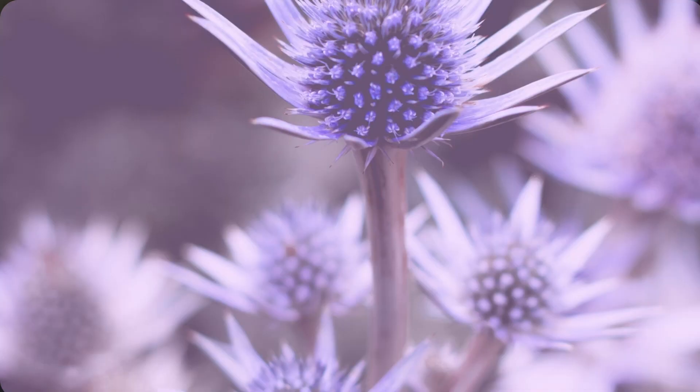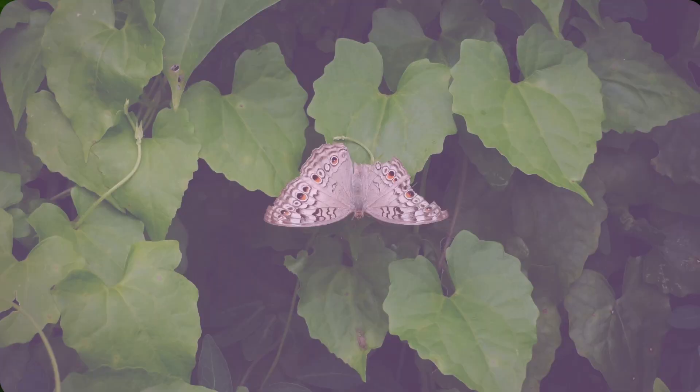Take another deep breath, as deep as you can, and hold it for five seconds. Imagine blowing all of your stress away.